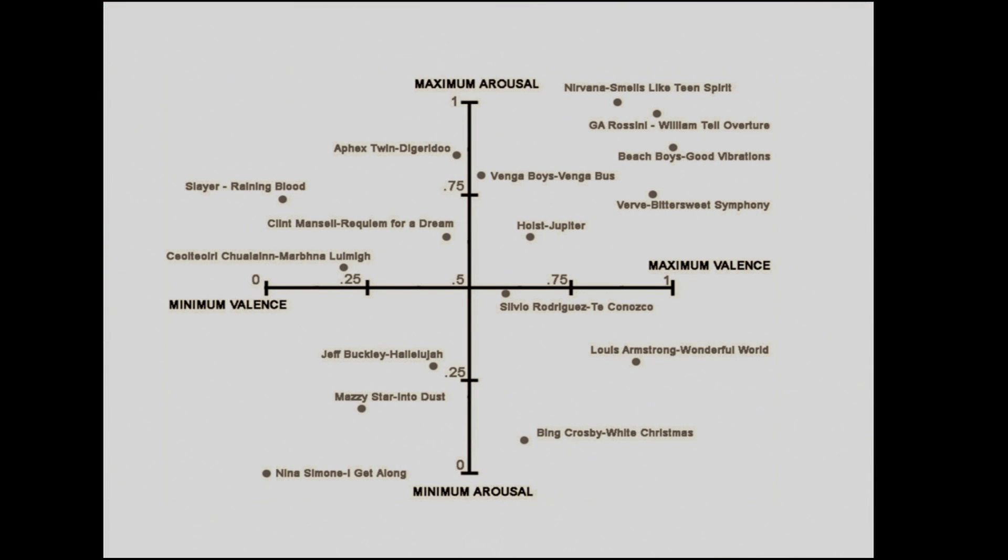People reported their own emotional reaction and we recorded their physiology. This plot is known as a Russell Circumplex. The horizontal axis goes from negative emotion on the far left to positive emotion on the far right — minimum to maximum valence. The vertical axis is how excited you are, from minimum to maximum arousal. For example, Slayer's 'Raining Blood' sits at minimum valence with pretty high activation — that emotion is anger.